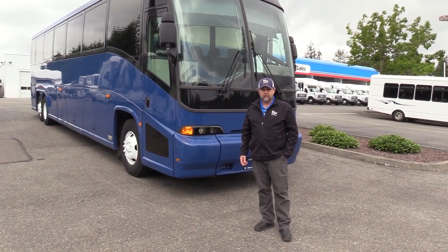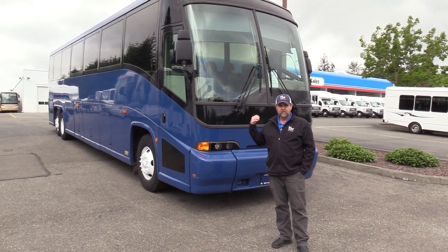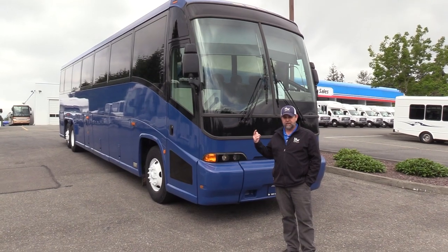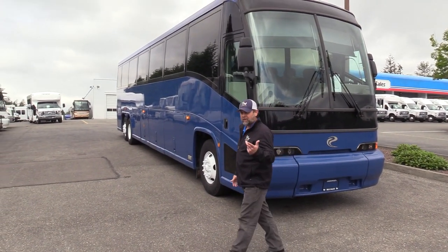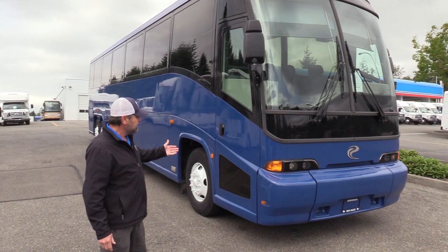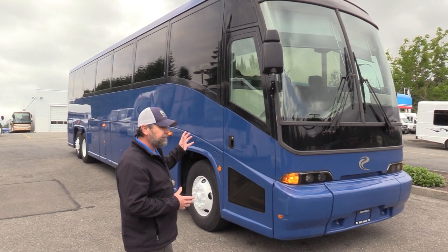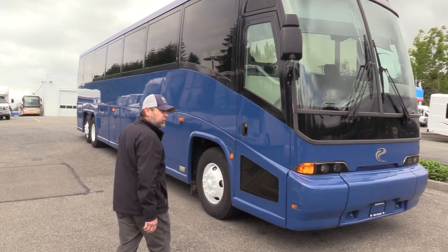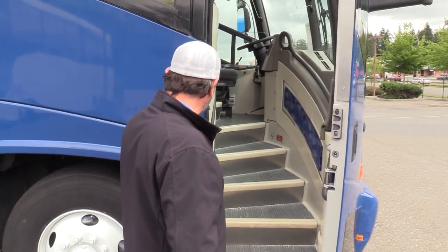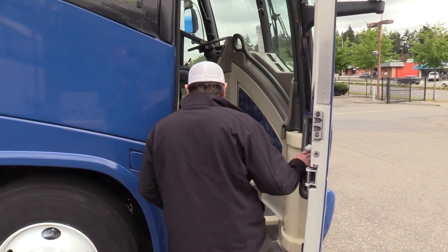Good afternoon everyone, Eric here, Northwest Bus Sales — appreciate your time checking us out. We're looking at this blue bus right here: a 1999 MCI 102-EL3. The 102 means it's 102 inches wide, E is the model, L means 45 feet, and 3 means three axles. These were also called the Renaissance. They look very similar to a J 4500. It's a 56-passenger MCI coach.